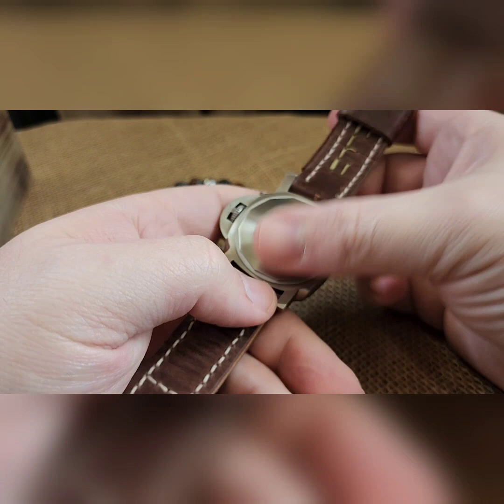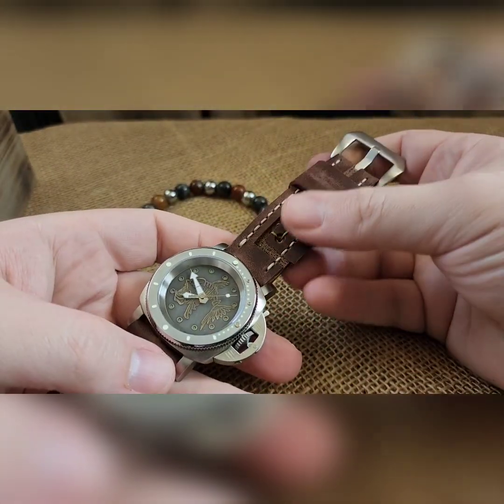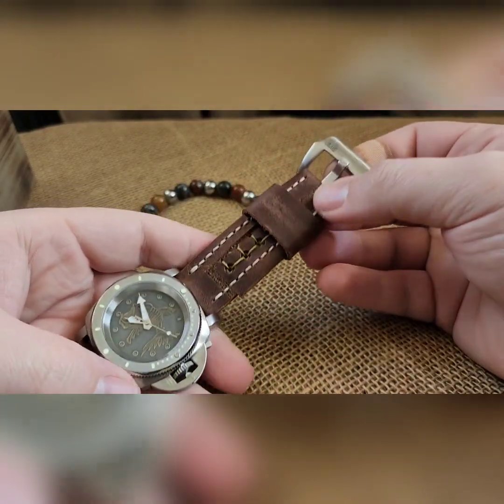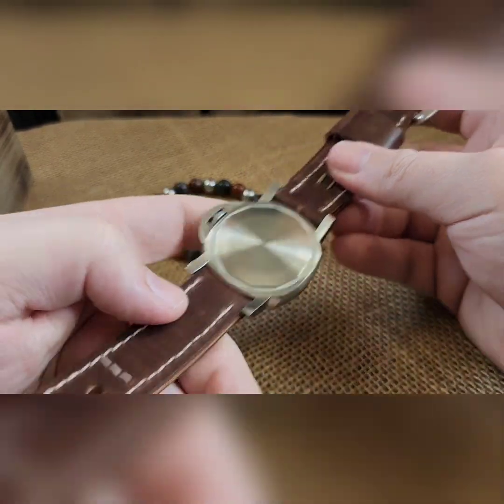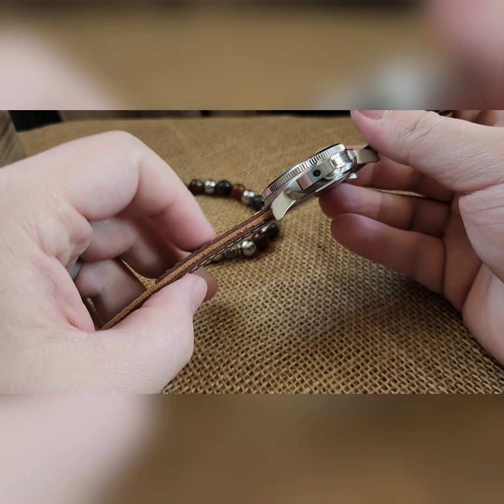Milled case back. And then this is on a two-piece distressed leather with a brushed preview buckle. Leather done by my buddy Jonathan Gillespie over at Wrist Pound. Nice thick strap.